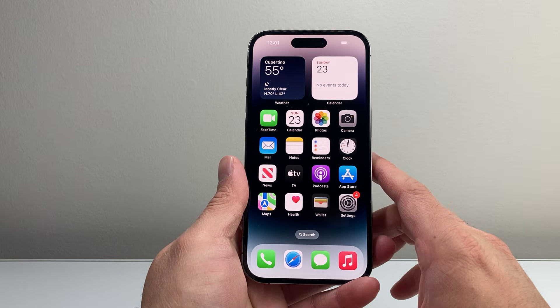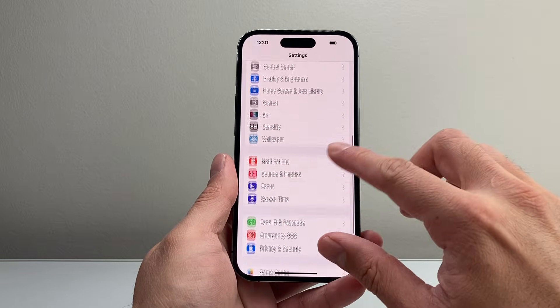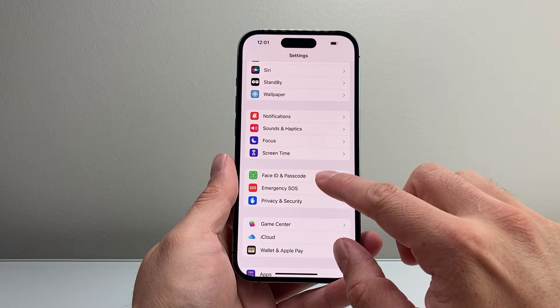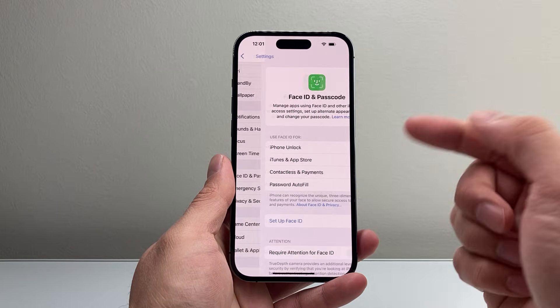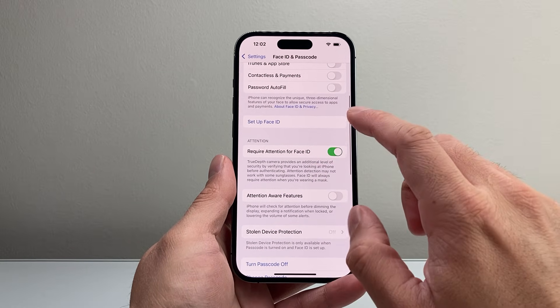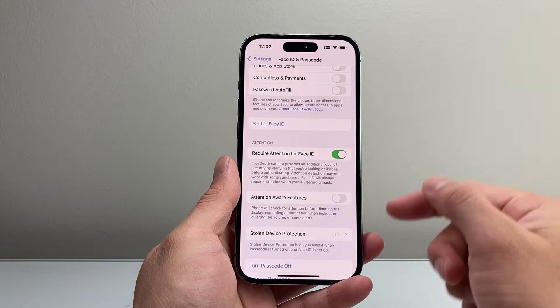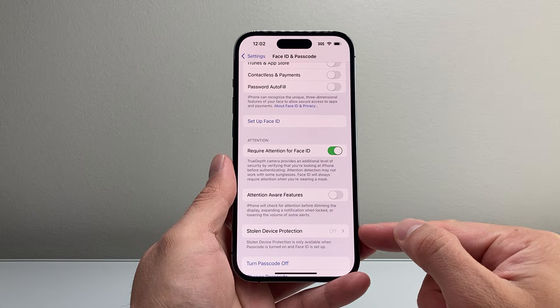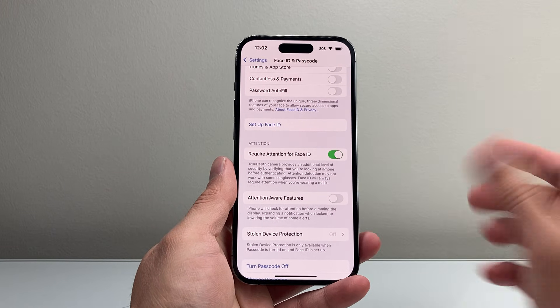Now after you have done that, it's time to go ahead and turn back the Face ID setting by going to your settings and then going back to Face ID and Passcode. Enter your phone's passcode and go ahead and set up Face ID again. You can also go back and turn on Stolen Device Protection after you set up Face ID, and it should be working for you.